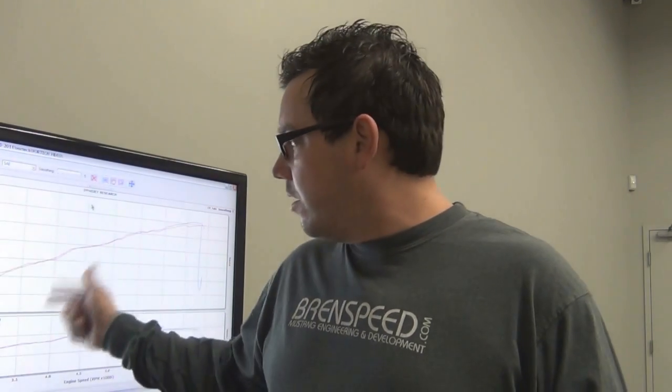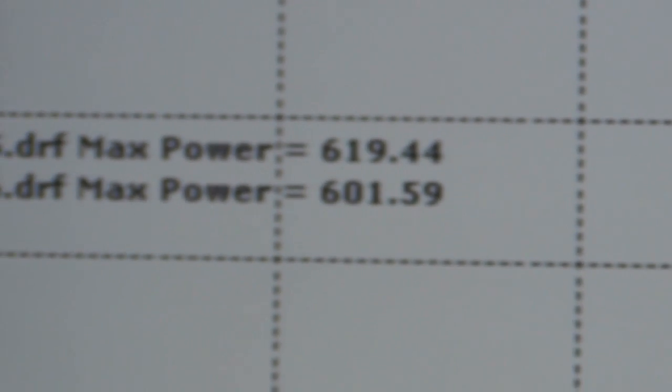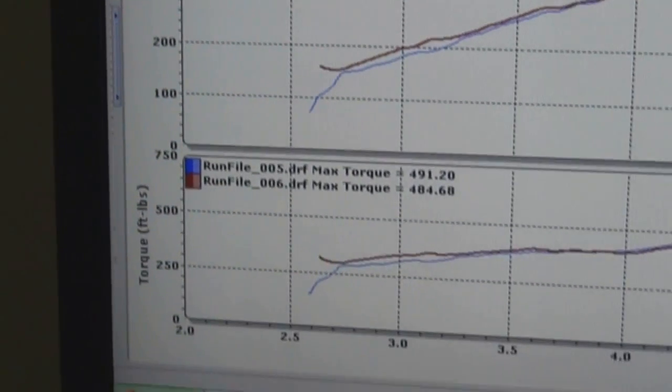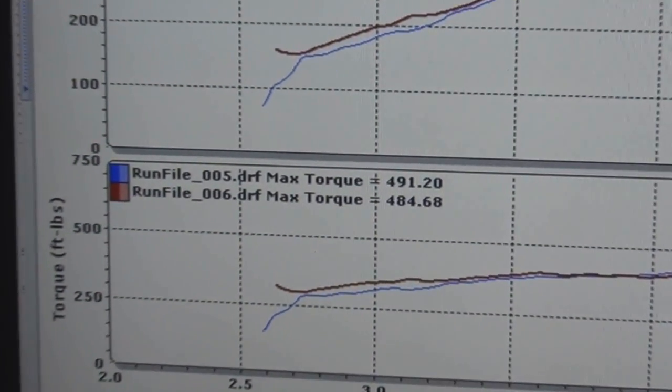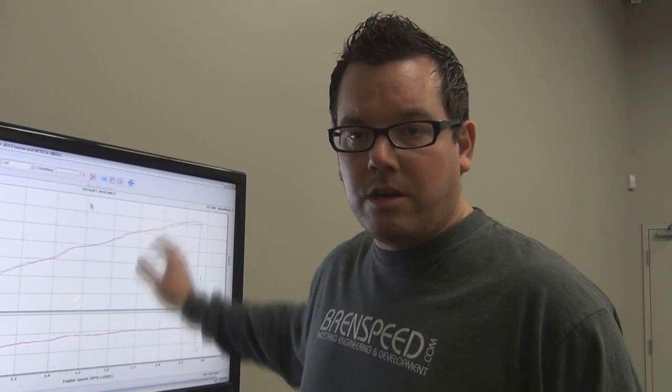We just made two more pulls with the JLT 110mm cold air intake and the results were amazing. We made 619 rear wheel horsepower and 491 foot-pounds of torque, backed up with a second run of 601 rear wheel horsepower and 484 foot-pounds of torque. That's a gain of 33 rear wheel horsepower versus the factory 85mm air intake system, which proved to be very restrictive. The JLT 110 allowed power to come in at 4,000 RPMs and increase all the way across the board. We're currently sitting at 619 rear wheel horsepower — that's roughly 728 at the flywheel.